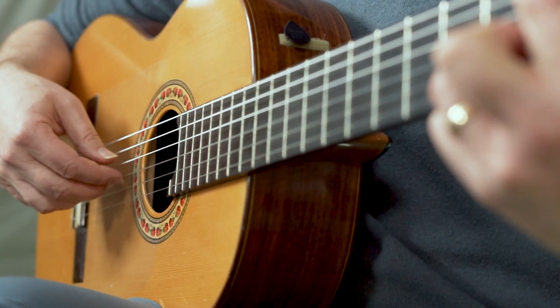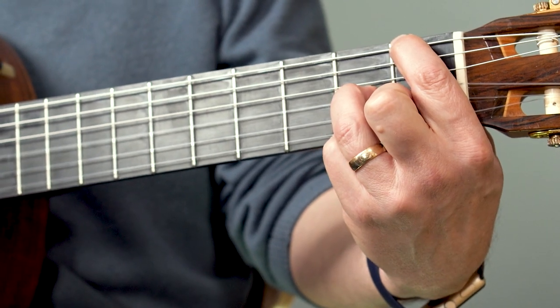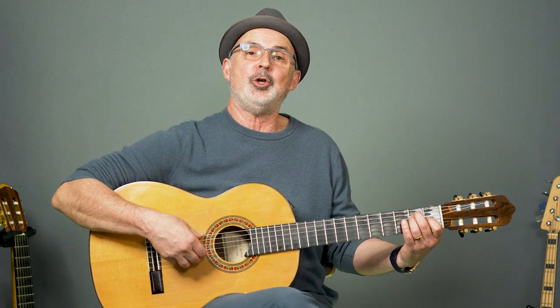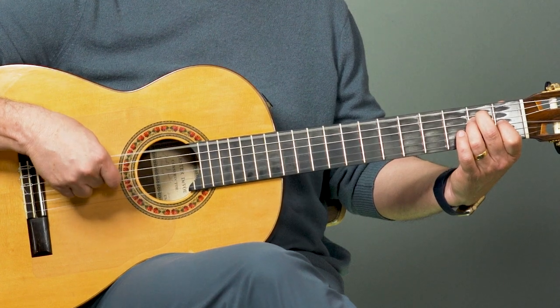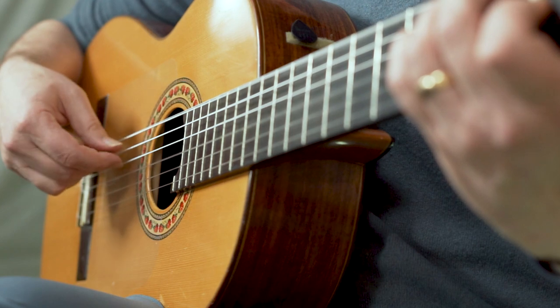Going on — now I'm on to the third string. My third finger is covering the second fret there. Now I'm going down to the first fret with my second finger. Back to the second. Now I'm going to pinch on sixth string and two. Going down to three and four. Pinch. Six and four. Again pinch. Going down and pinch.